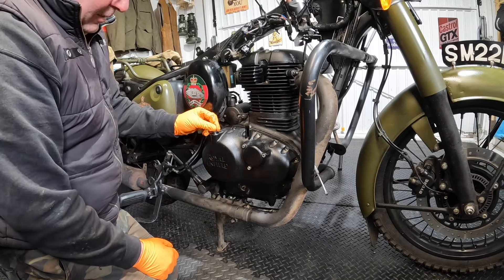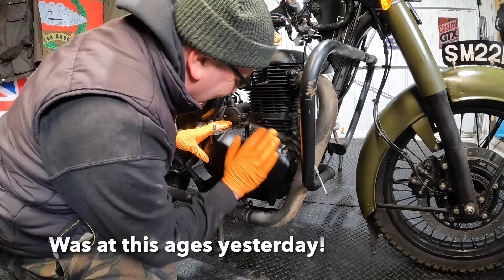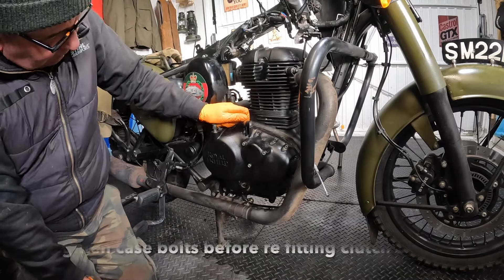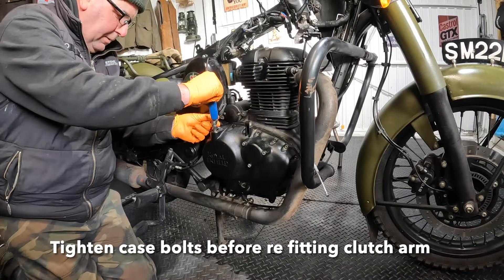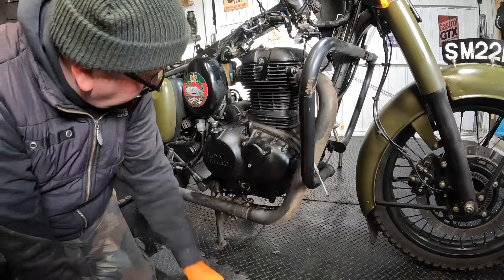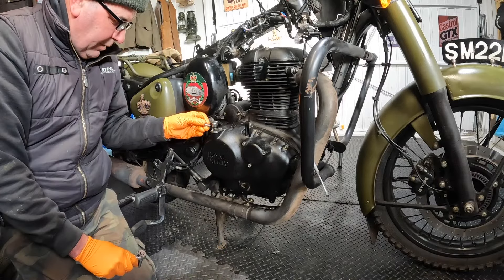I can't believe it! It's on! There you go folks! Tap that on — so that's in line with that.